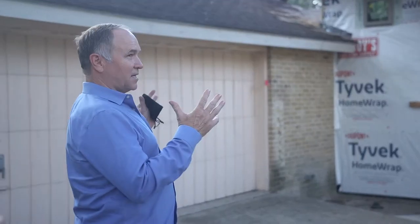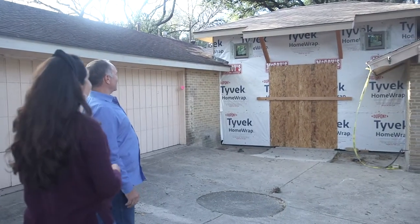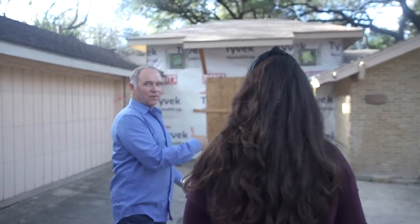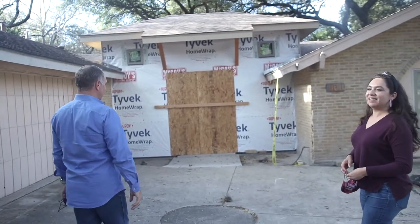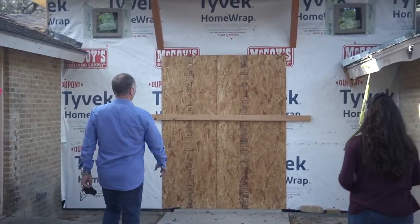So now it's looking like an entryway, isn't it? I like the windows. I do too, and then the door system is going to be installed in the next day or so. That's going to be a cool feature on it, but we'll catch that when we're doing the brick.